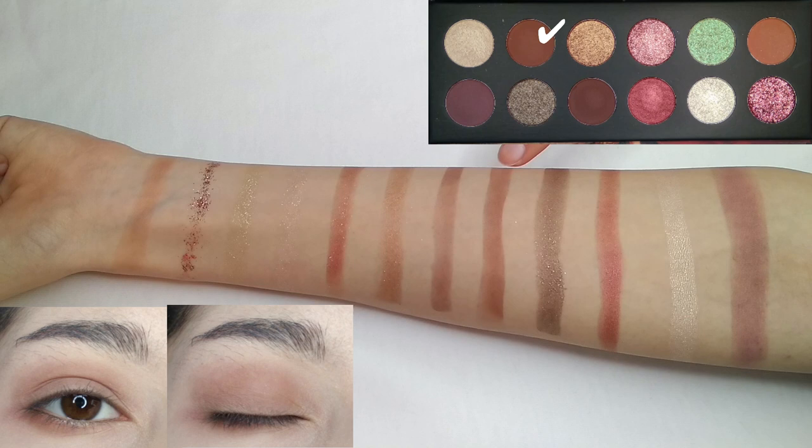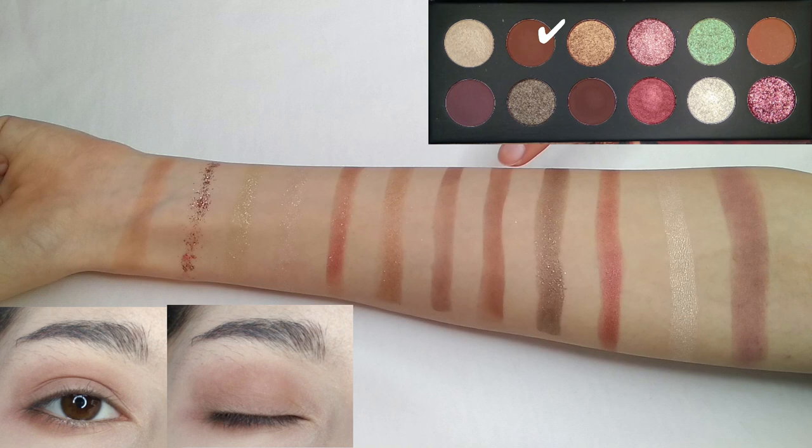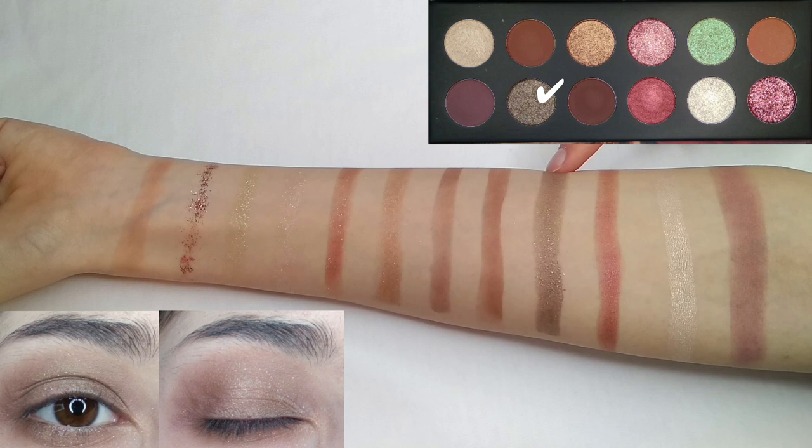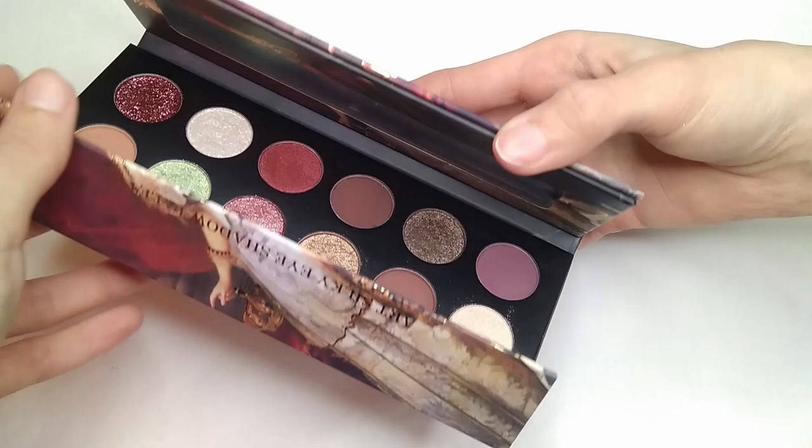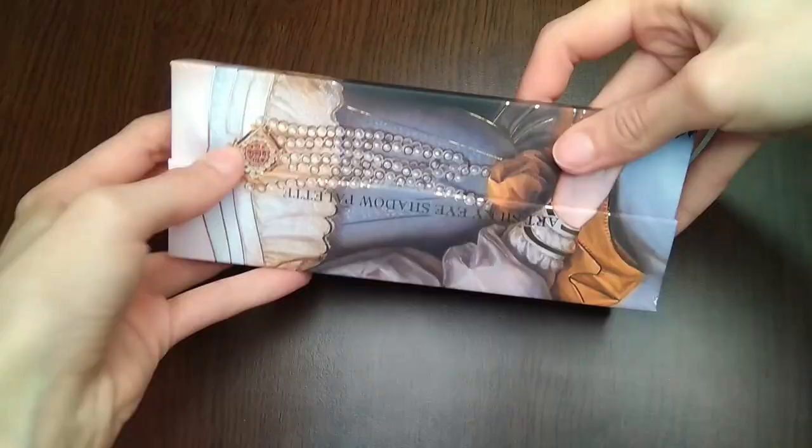The eighth shade is a deep brown matte color. The ninth shade is a warm dark brown matte color again. The tenth shade is a cool brown shimmer which is very pigmented. Next we have a nude beige shimmer which in my opinion is good for a base color. The last shade in the palette is a matte burgundy purplish color. Overall I think this palette is good for the autumn fall season since the colors have that fall kind of feeling, and most of them are very pigmented.